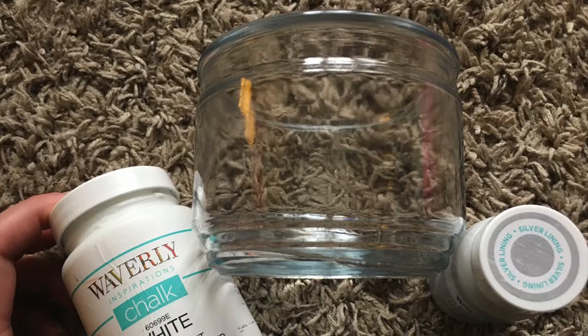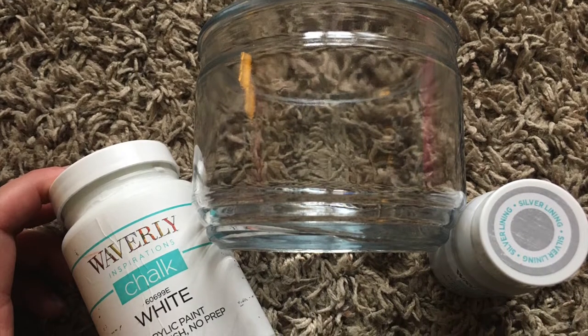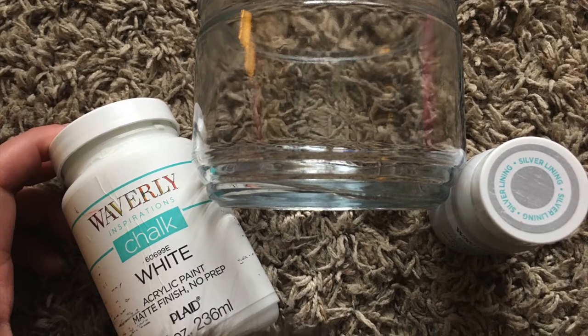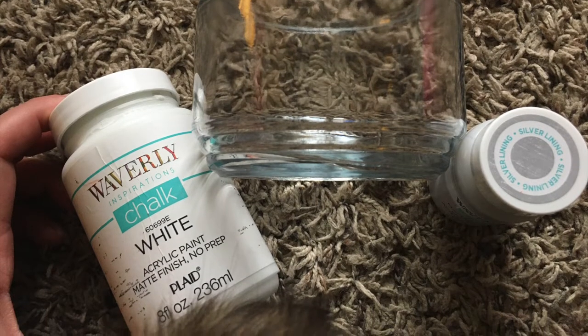The jar I'm using is from an old candle. I removed the wax and I'll link that video on how to remove wax easily here. I just covered it with white Waverly chalk paint and then I stippled some of the gray Waverly chalk paint called Silver Lining on.